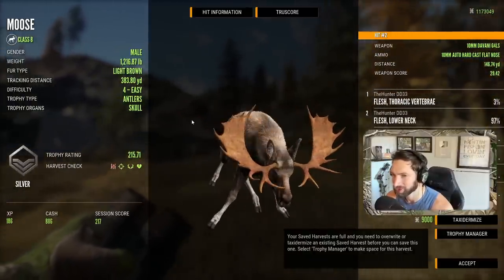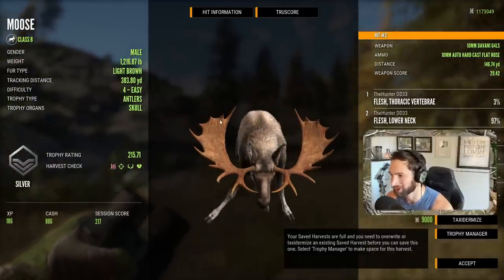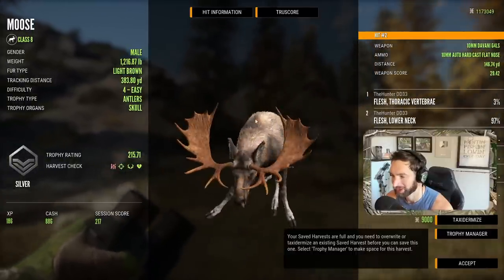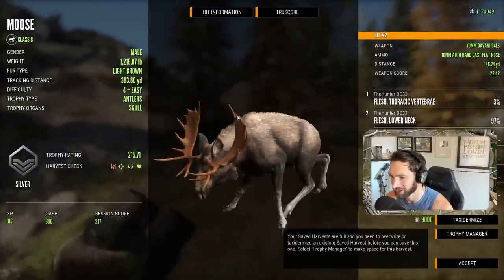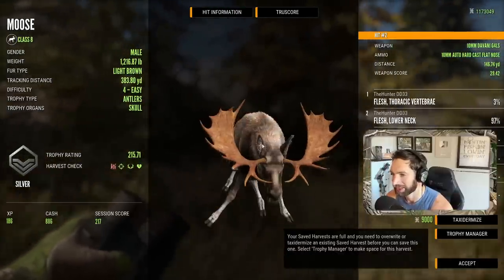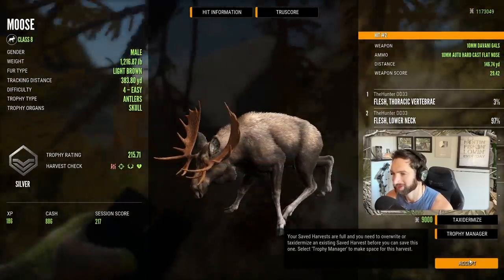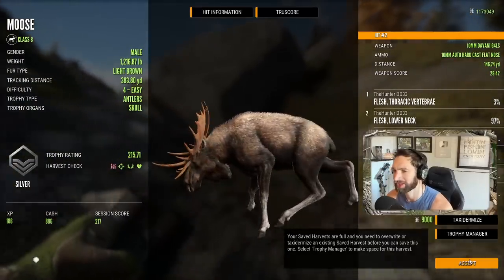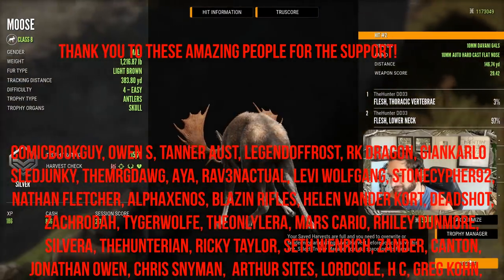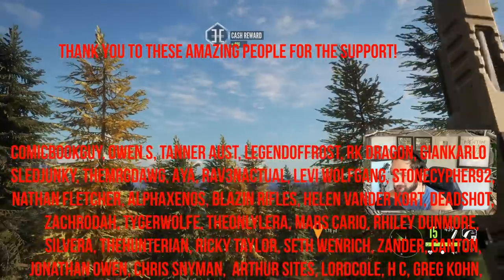He weighed 1,216 pounds - so you're telling me a 10 millimeter with two bullets can take down a bull that big in less than 250 yards? That is quite impressive and that is also why I absolutely love this 10 millimeter Glock in Call of the Wild. Anyway, that's gonna be it for this video - I hope you guys enjoyed it, thank you so much for watching, and we'll see you next time.